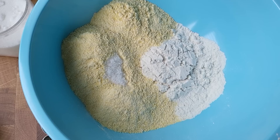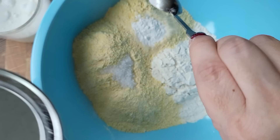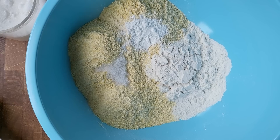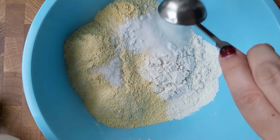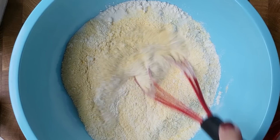To that I'm adding about a teaspoon to a teaspoon and a half of salt, two teaspoons of baking powder, and two tablespoons of sugar — though you don't have to add sugar to your cornbread, that's up to you. Give that a mix.